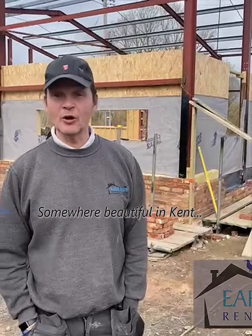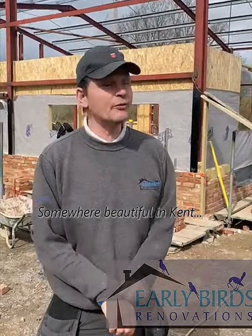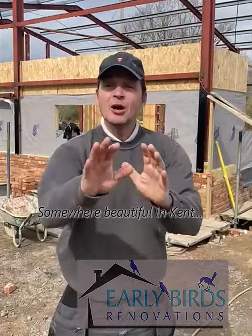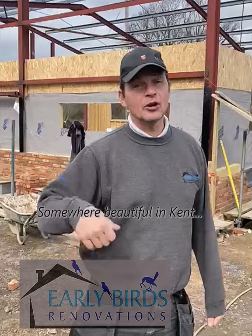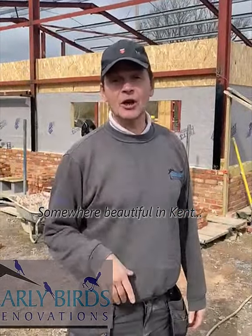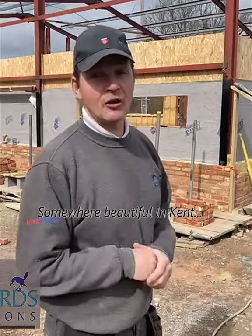Morning everyone, big thanks to Big George holding the camera. We will get him on camera soon — he's a big part of what's gone on under here with all the ground works, all the block and beam, with everything, just helping the bricklayer carry on. He's also learning how to lay bricks and blocks, he's coming on really well. So the next video I'll make sure I'll get George involved. Let me just show you around this site.